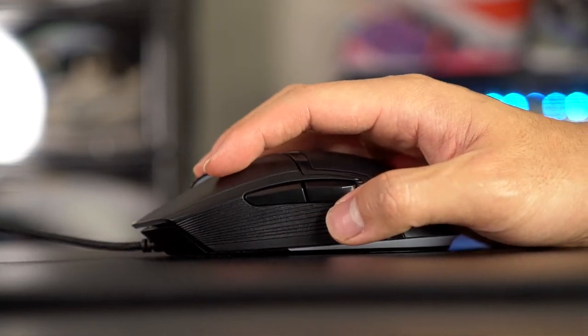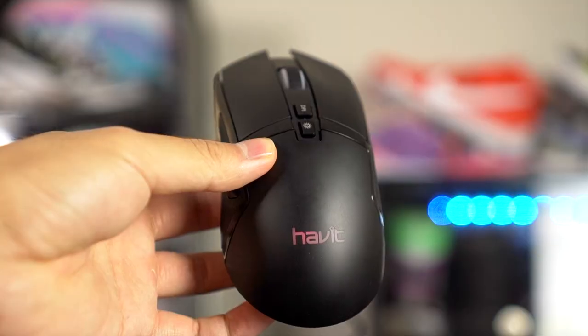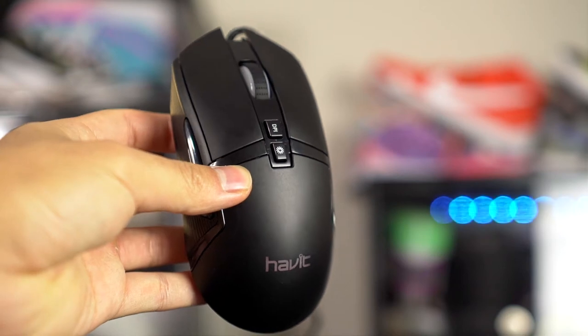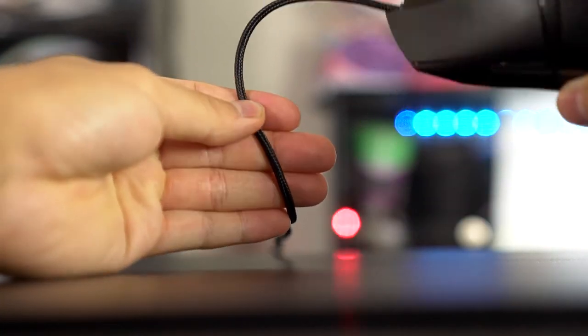The mouse feels really cheap in the hand. There are little side ribs, but they actually make it feel slippier rather than helping grip. There's a little RGB strip at the back for an underglow effect, which is actually pretty cool. The stock feet don't slide very well. There's a DPI indicator on top, RGB controls below that. The scroll wheel is mushy. The clicks feel average — Omron-like — not terrible for clicking, but the overall build quality is the real problem. The braided cable is stiff and would need replacing.